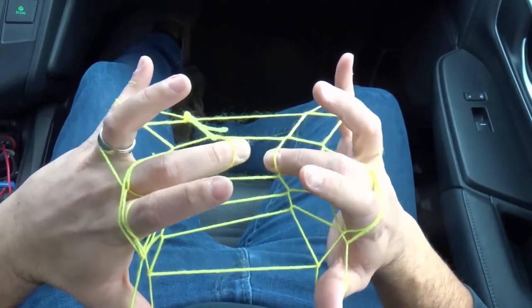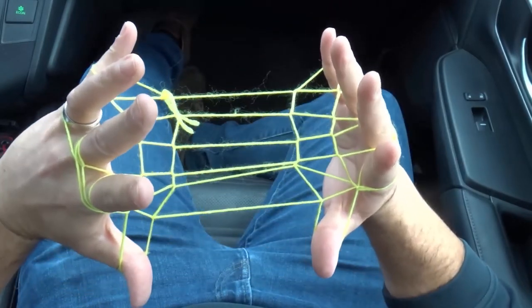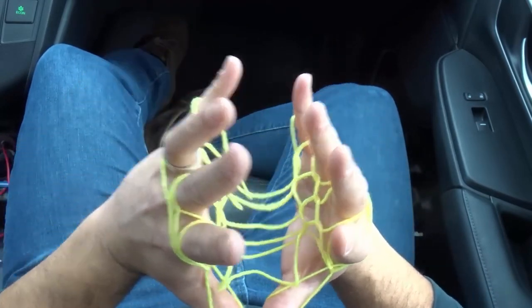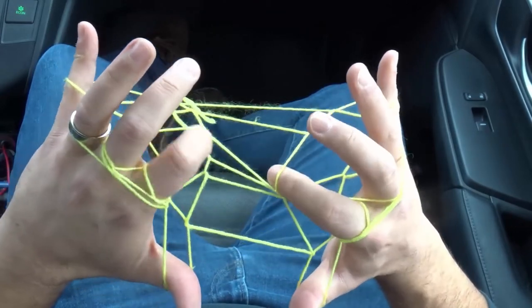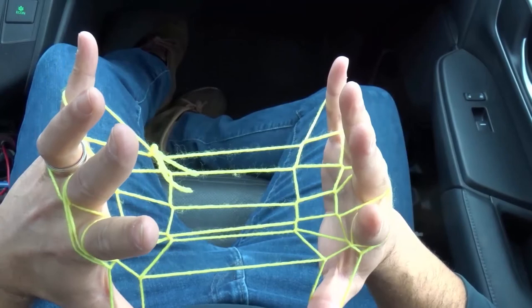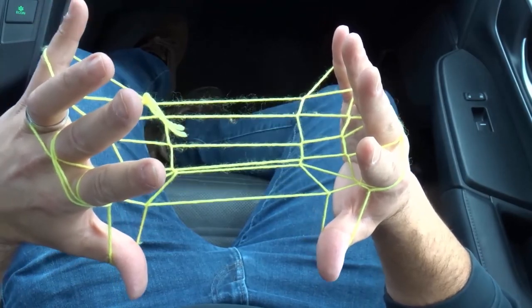It sort of looks like a hammock. If you have a smaller string, it's going to be a little bit tighter, but this is basically the hammock string figure that you're looking for. The size of your string will basically completely determine how tight or loose it is. I like it with this looseness, but you can decide for yourself and adjust these strings inwards if you want — it's completely up to you. If you liked this video, please be sure to give it a thumbs up, let me know what you think down below as a comment, and be sure to subscribe for more great videos just like this one. Thanks for watching.